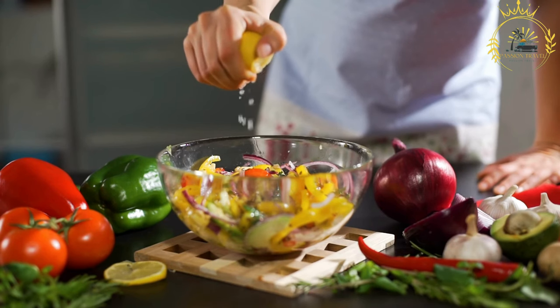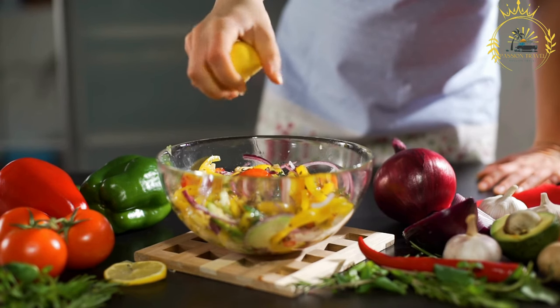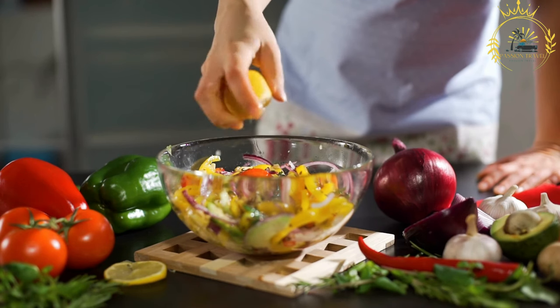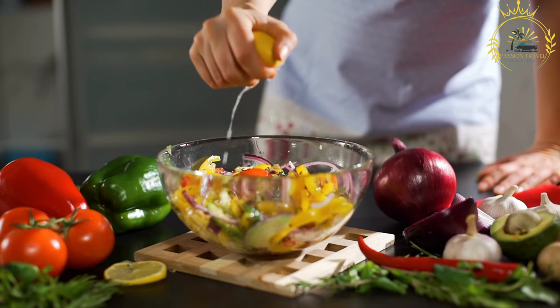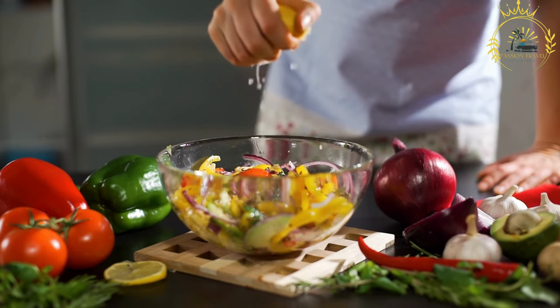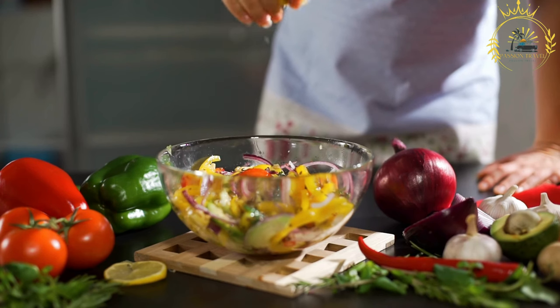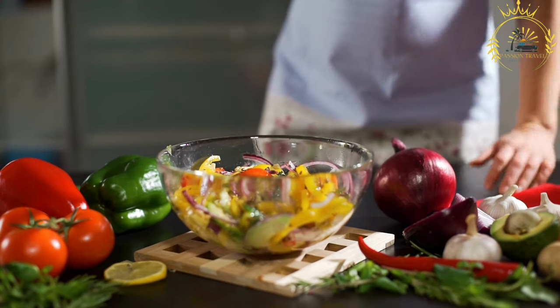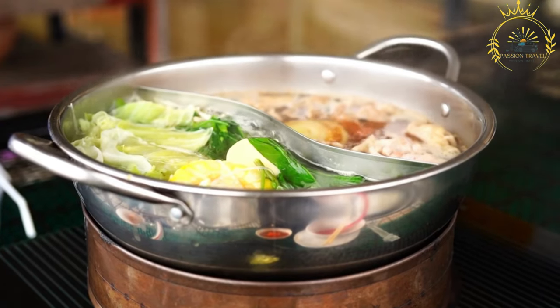One tablespoon of tomato paste. One cup of red lentils, rinsed and drained. One half cup of small pasta, e.g., vermicelli or broken spaghetti. One large carrot, diced. One large potato, diced. One bell pepper, diced. Salt and black pepper to taste. A handful of fresh cilantro or parsley, chopped. Lemon wedges for garnish. Water or chicken broth, as needed.